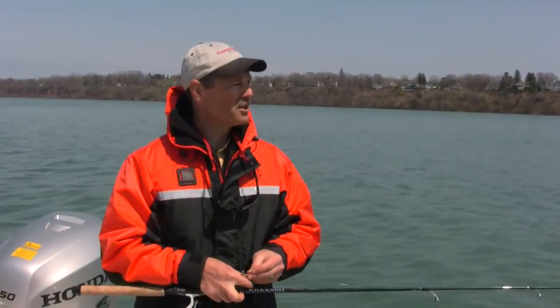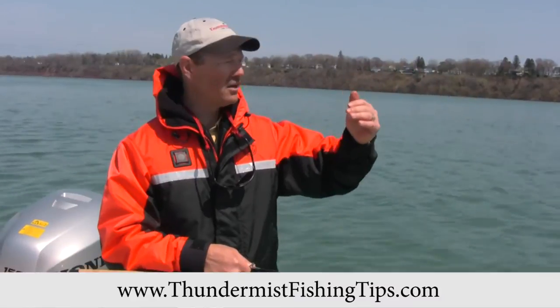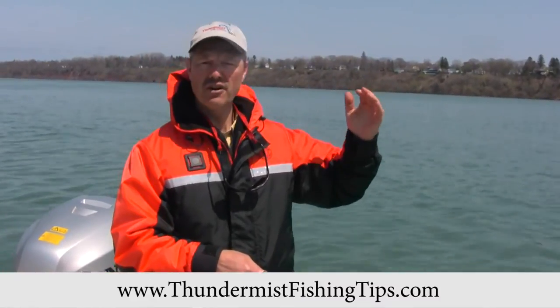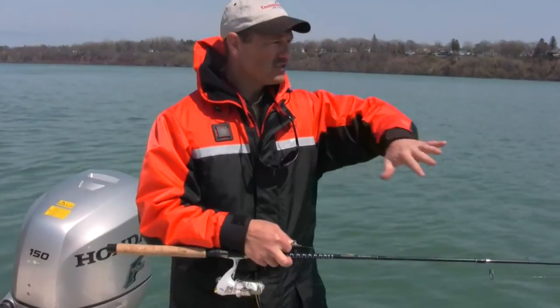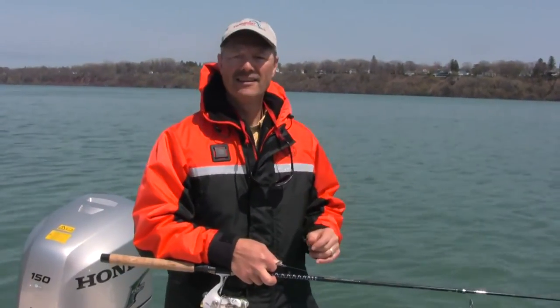With that front moving in, we're gonna go position ourselves upstream here. Those clouds will be in here soon. It's actually very windy today — you can't tell it here because we're nestled in the river — but it is very windy and that front's moving in, so let's get started.